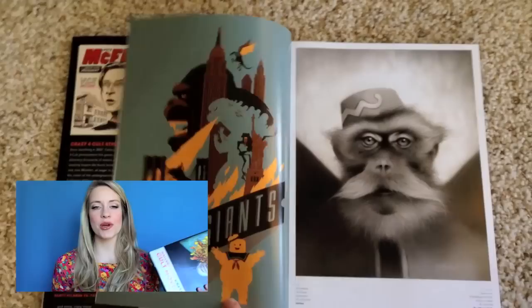Hey guys, this is Morgan with the Rhodoscopers, and today I'm giving a review of a coffee table art book called Cult Movie Art 2. This book is a follow-up to the first volume that they did, which contains a conglomerate of all sorts of art based on cult movies.